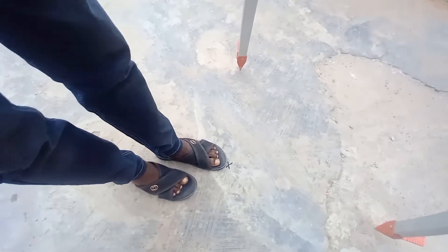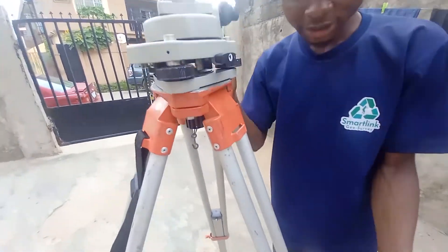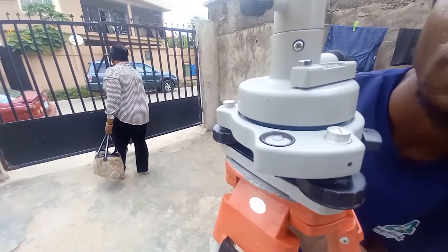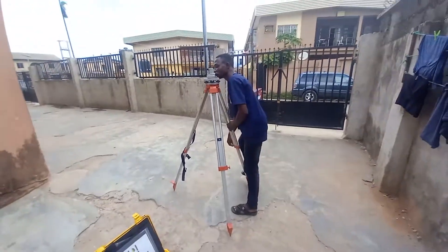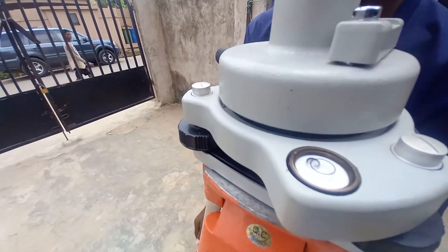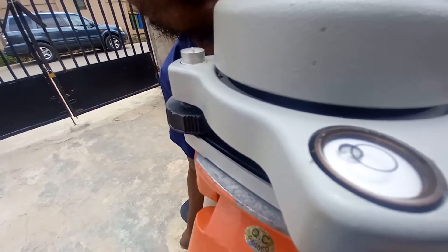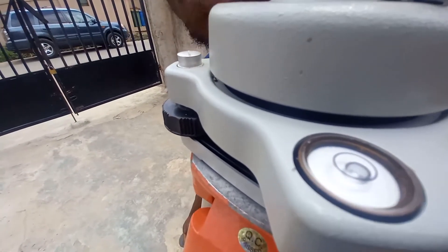Also take note of the points that you are referencing to on the ground. For you to set up the instrument, you take note of where the bubble is and then try to adjust the direction of the bubble. Now you can see the bubble is much closer to the center. What you do is adjust the other side to bring the bubble inside the circle. You can see now the bubble is not quite inside the circle yet.